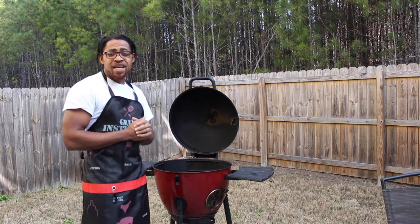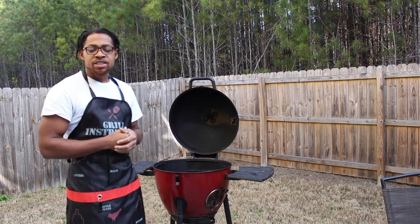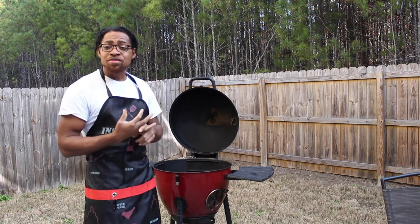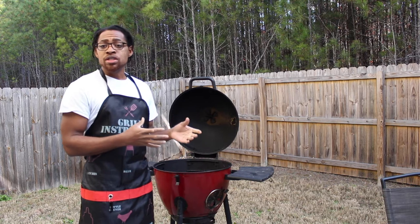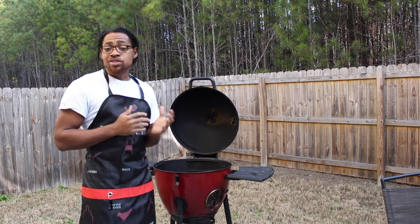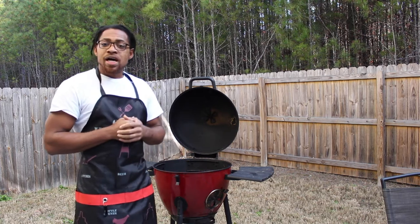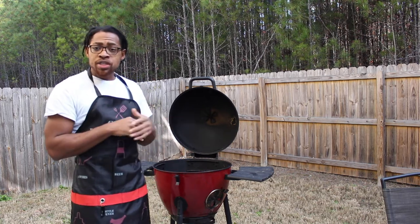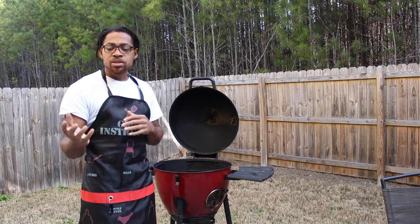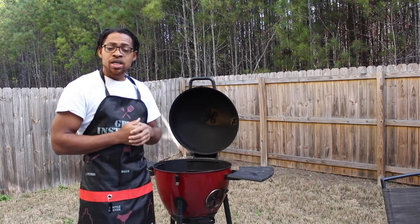Hey, what's happening? It's Still Barbecue, and today we're going to be working on a Boston butt, also called a pork shoulder. This is what gets you pulled pork. Go ahead and get your brew set up, get your coffee, because this is going to be a long cook — anywhere between six and twelve hours. I'm going to show you how to get your grill set up, how much coal to put in your chimney, and how to get your rubs together. Stay tuned and let's get started.